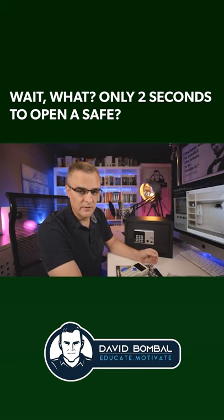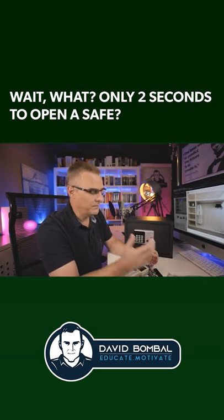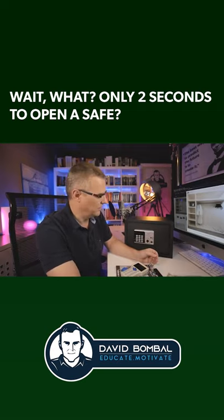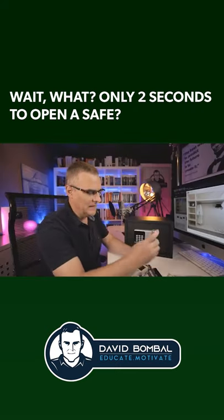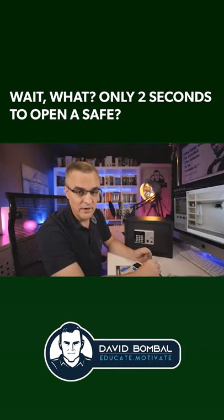There are lots of examples on YouTube where people open up safes very easily by simply hitting them. If you tap some safes, they'll simply open up. But a key like this makes it dead easy. It's honestly a joke, really.